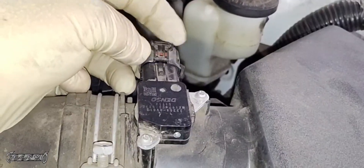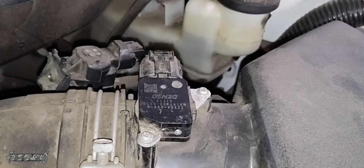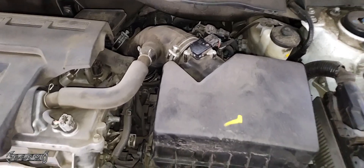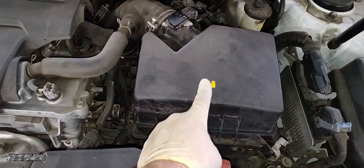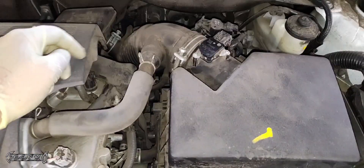Alright, got this tight and then we're going to plug it in. After that, you can go start the car and it should run better. Hopefully it's running better for you with your new one or your newly cleaned one. And that's it guys — that's how to do your MAF sensor on the 2016 Toyota Camry 2.5 liter.